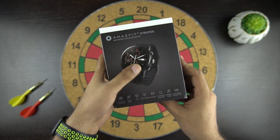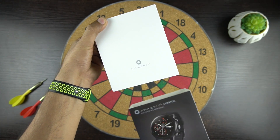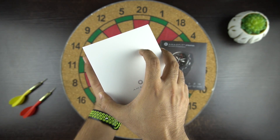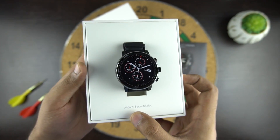Now let's open the box and see what we get inside. As we slide off the box cover, we have a white box which has the Amazfit branding. The initial Chinese version of this watch used to come only in this white box. So let's open the box now — here we have the watch itself and it says 'move beautifully.'